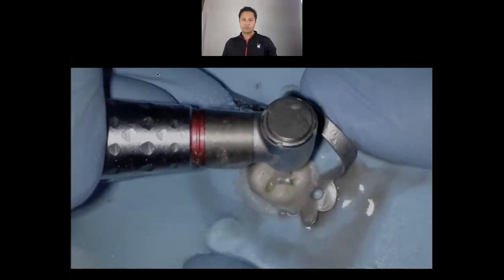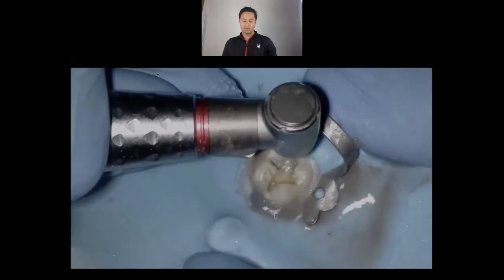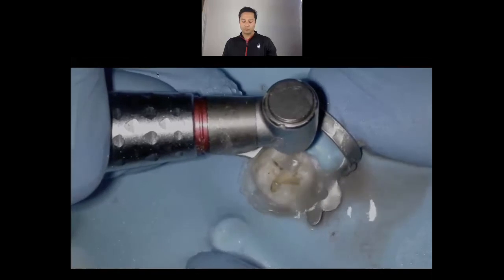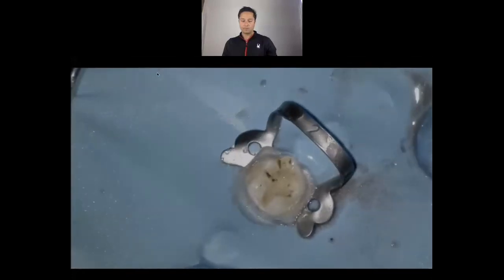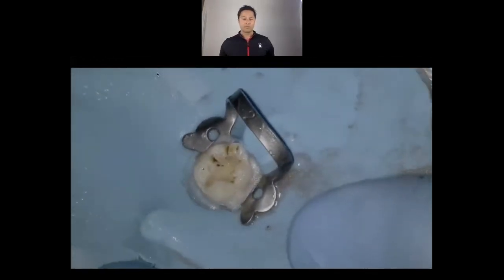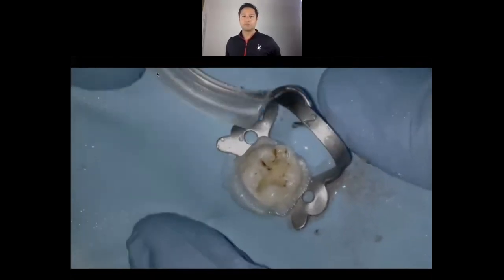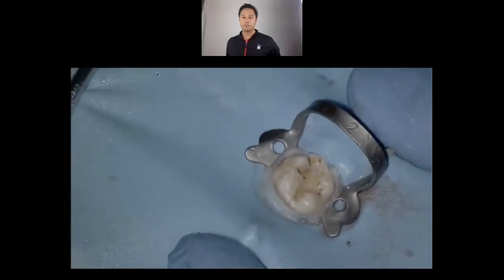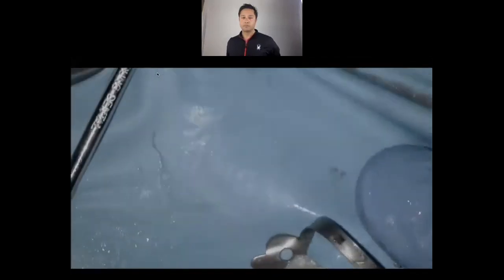This doesn't apply to composite, but when you have a metal restoration and you're trying to get a working length with the apex locator — oh my gosh. Just remove that restoration and make sure the tooth is restorable. If there's a huge crack, this is a great time — even if you've forgotten to mention it to the patient before. Once you remove the existing restoration, whether it's composite or amalgam, it's a good reminder to say: I've just removed your filling and I'm going to be looking for a crack.